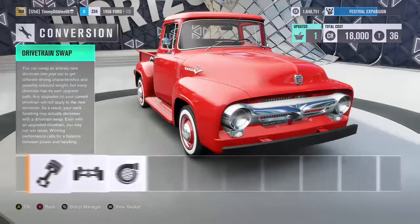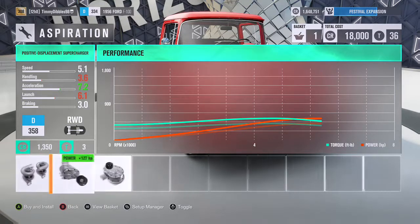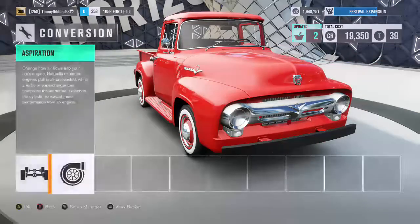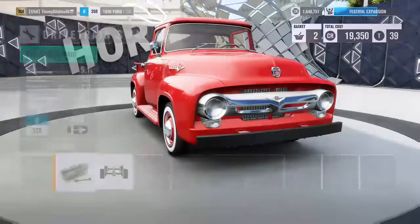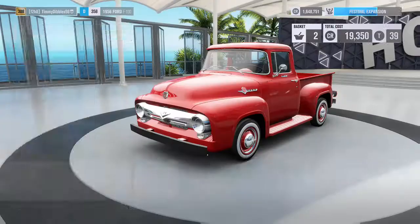I'm just going to go with the V8. I like the supercharger better personally, I like the sound of it. Four wheel drive? No, I'm not doing that. I'm going to slam it.